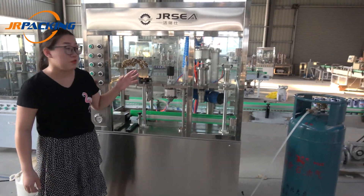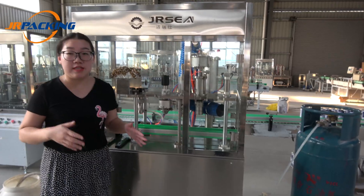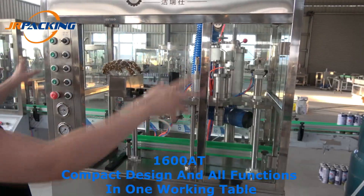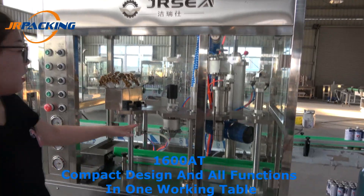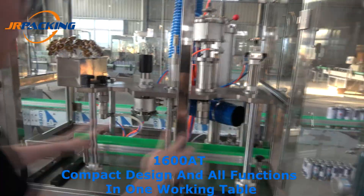I take a 5E1 aerosol finish machine, which is a very good option for small scale production. We designed it with a shield, it's a compact design, and all functions are designed on one working table.